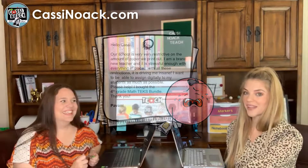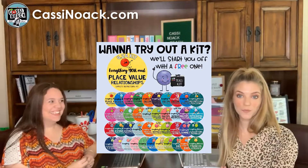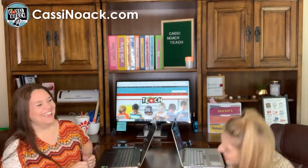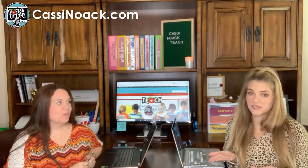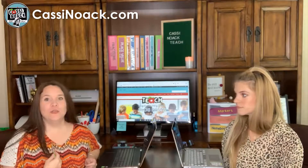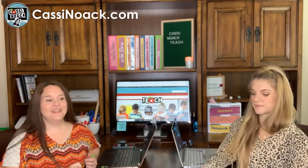The fourth grade math TEKS bundle is like 2,000 pages if you were to print it out — but that's the catch, you don't have to print it out. I'm big on digitizing lessons and work because it saves so much paper and honestly saves time in the long run. We had a great experience teaching in a one-to-one classroom where we were expected to use a lot of digital resources, so we learned some tricks to share with you today.